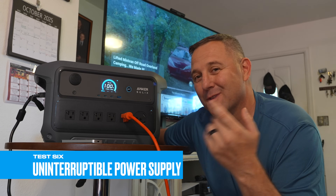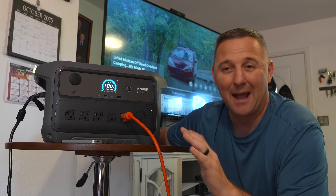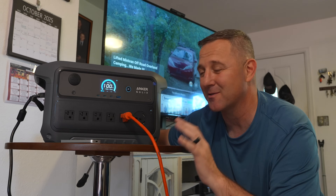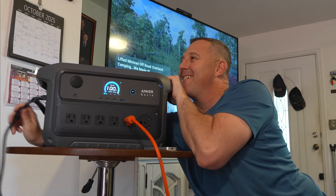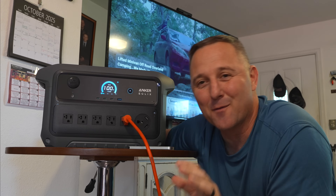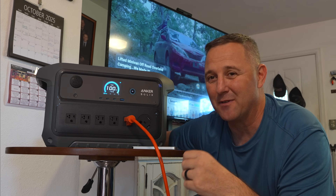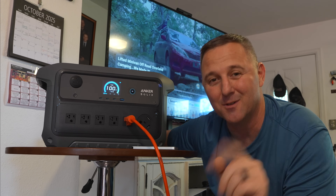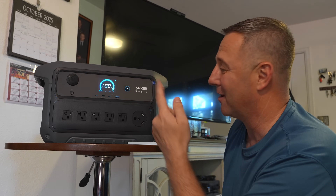My entire entertainment center is running through this C2000, acting as a UPS — an uninterruptible power supply. Anker claims a switchover time of under 10 milliseconds, which is faster than the competition. Testing it live showed zero interruption. For sensitive electronics, computers, or even medical devices like a CPAP, that seamless switch is critical.